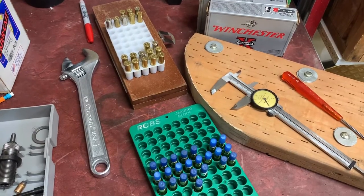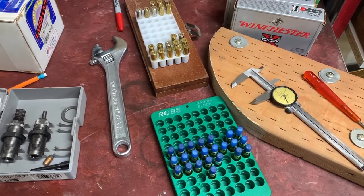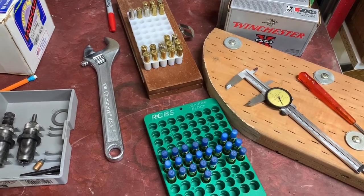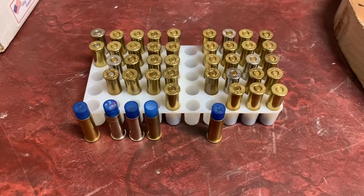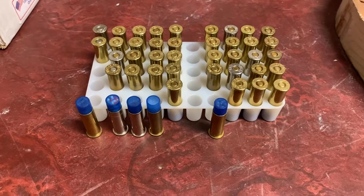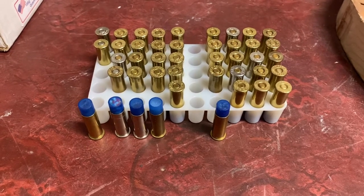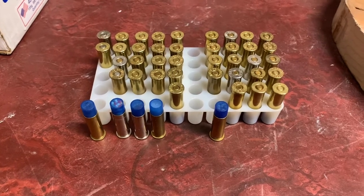I got the powder all measured out, then I inserted the capsules by hand with varying degrees of success. I was a little bit nervous because some of the capsules wouldn't go in, but they seem to be handling well in the press. I would say that these are not a joy to load. I enjoy reloading bullets as much or more than shooting, but this particular round I don't think I really enjoyed that much. It's kind of a fun experiment though — I'll be interested to see what kind of patterns these come out with.